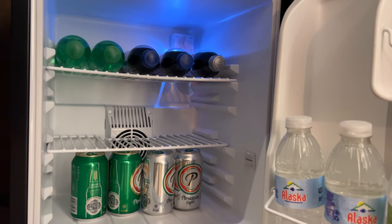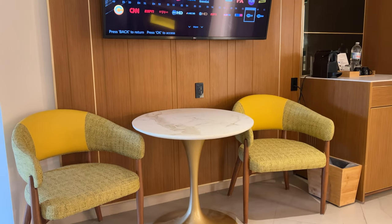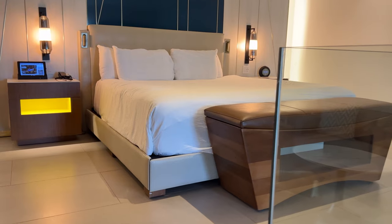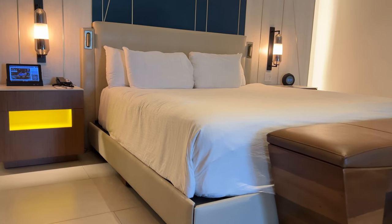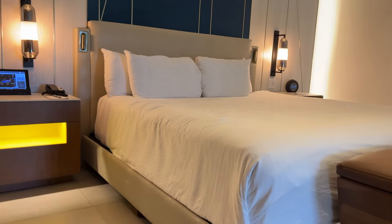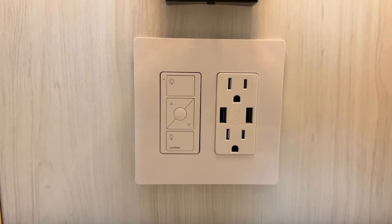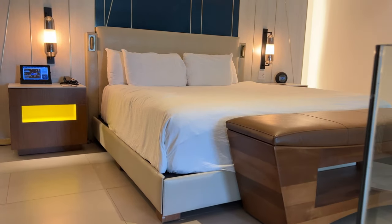Next to the coffee station and minibar is a small table with two chairs and a big TV on top that you can see from the bed. The room has a king-size bed with four pillows of two different dimensions. At each side of the bed there's a night table, power outlets with USB ports, and a leather bench at the foot of the bed.